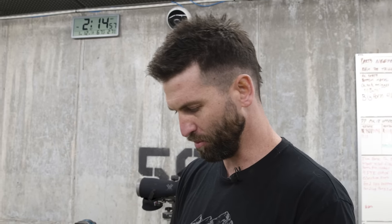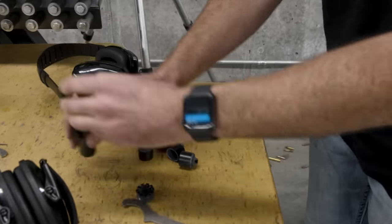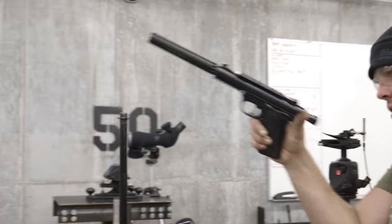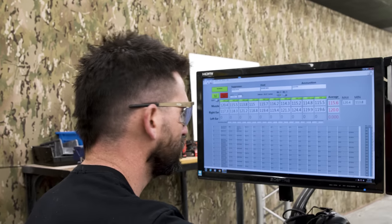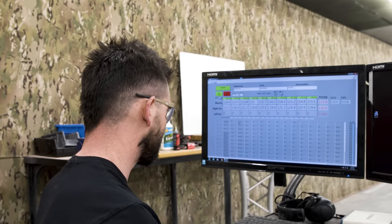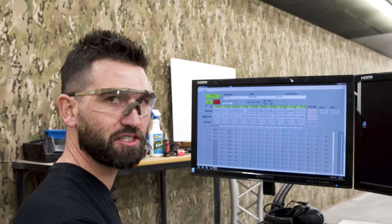We had all our ports aligned for that data set. Now we're just going to mix them up - pop all these apart, make it a little bit random. I'm not going to pay attention to where the ports are, just slap it back together. The average there was 115.6 dB and we had a first round pop of 120.4, which was a higher first round pop than our first configuration, but nonetheless those are the two lowest averages and the two lowest first round pops out of all the configurations.